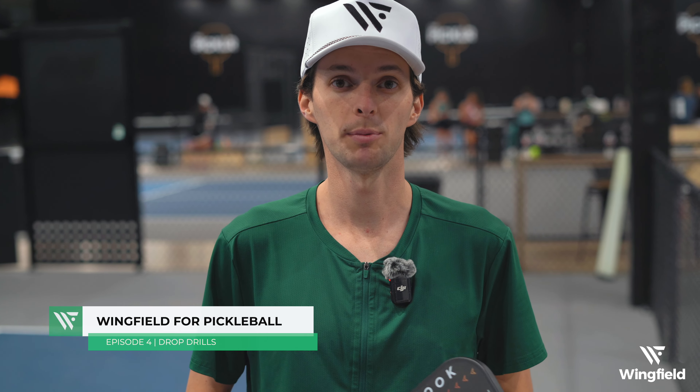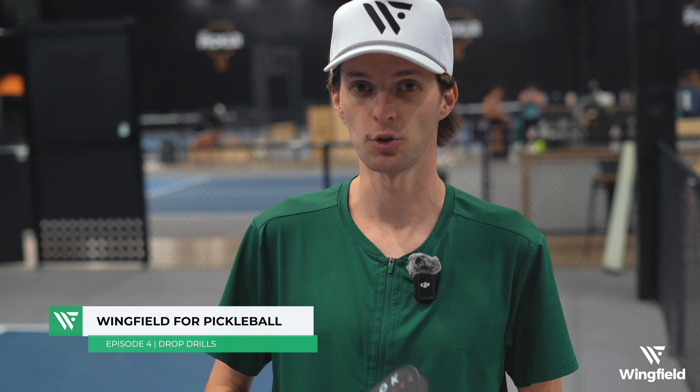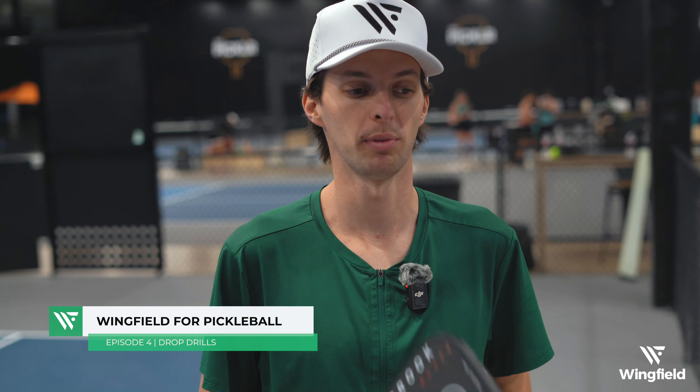Hey everyone, it's Carson here. Today I'm going to be working on my backhand drops with the help of Wingfield and the Ball Machine. When I do my drops, I really want to make them short and into the kitchen so that my opponent has to wait for it to bounce and they can't attack it.